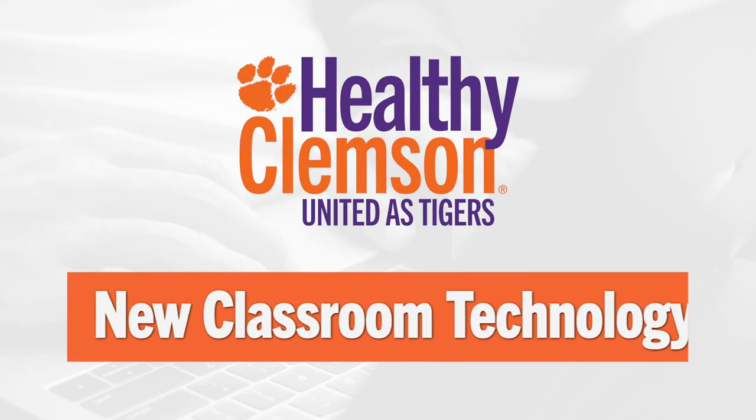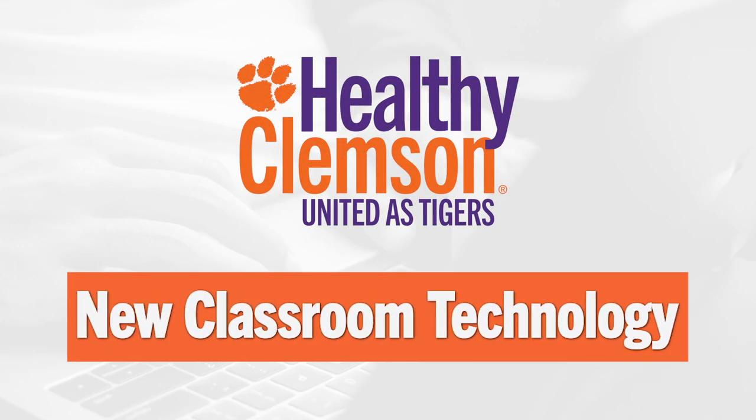This summer, many of Clemson's classrooms are being equipped with a new video system that allows streaming and recording of lectures and classroom discussions.